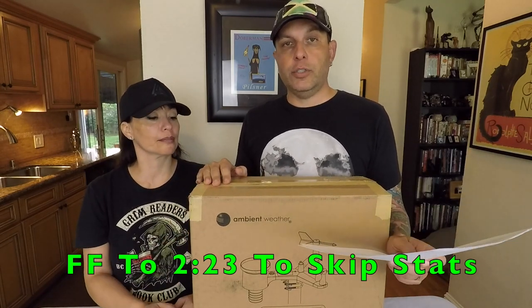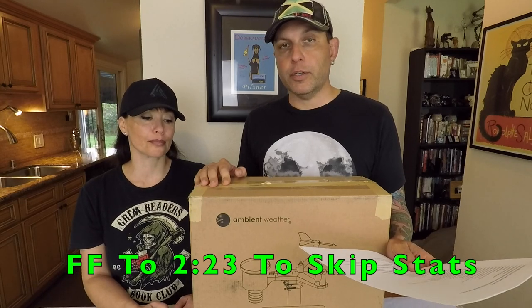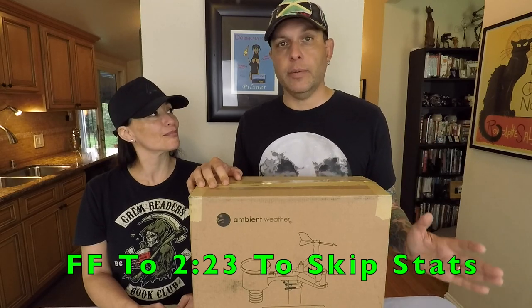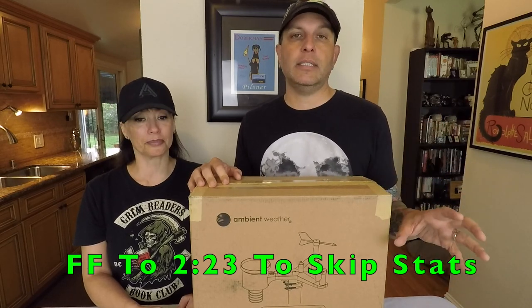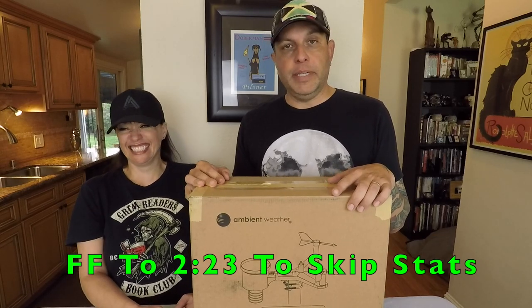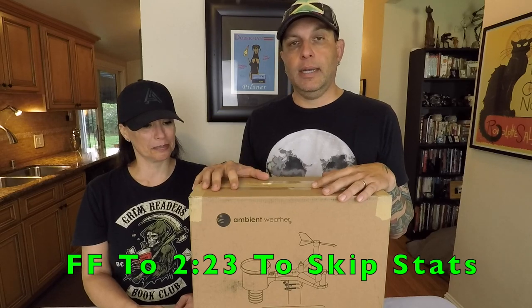You can also connect this to Weather Underground as a weather station to be part of the Weather Underground community. It has all the accuracy specifications too, but that's a ton to read — we have the links below and all that in the description. I don't think anybody wants to watch a video of me just reading stats, so let's get into the box, build it, and see how well it works.